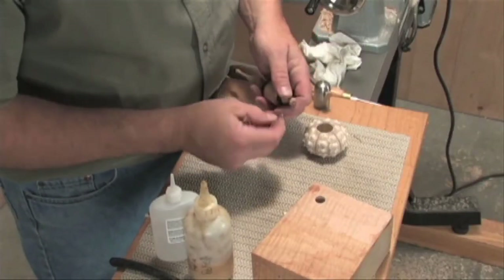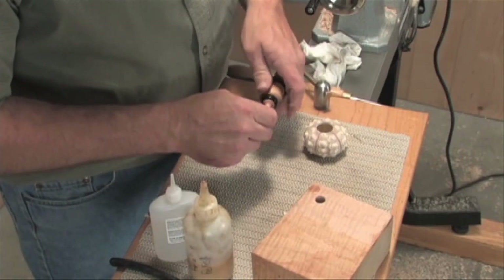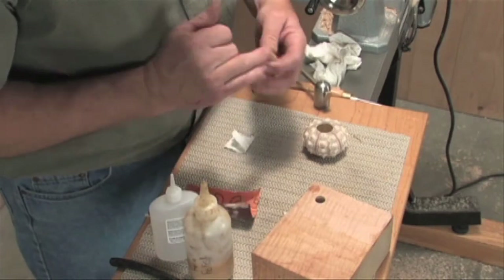We need to do a little bit of sanding in there. I've just rolled up a little bit of sandpaper and kind of work it in there just a little — it doesn't take a lot. That looks pretty good.